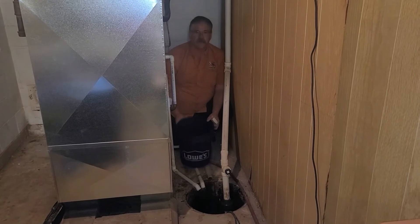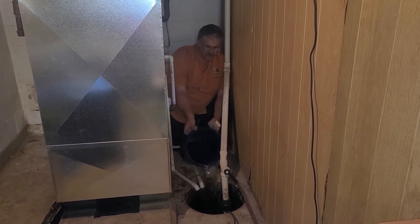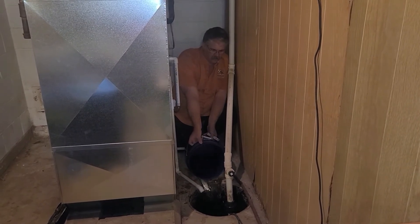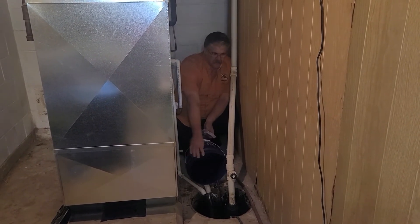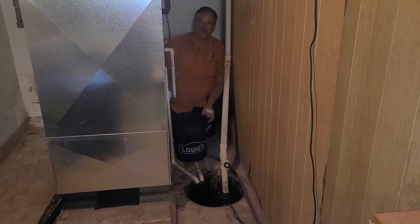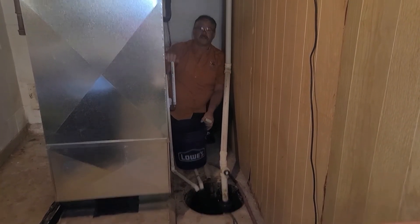You should also come down at least twice a year and pour a little bit of water in your sump pump. Once it kicks on, it pumps the water out, and you know everything is working properly.